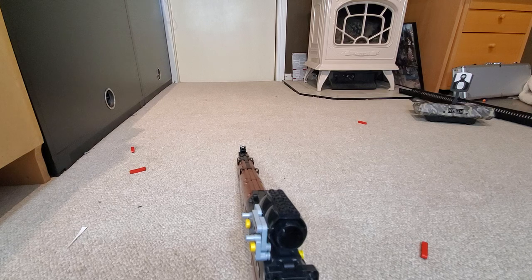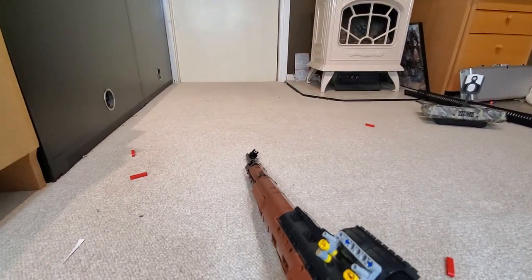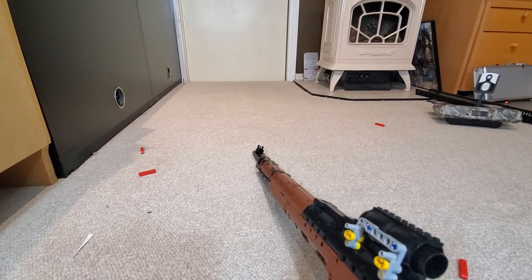If you liked the video, leave a comment and I'll show you how to make a scope and a couple other attachments that I made. I think I'm still working on a bipod, but I don't know if that's era accurate.